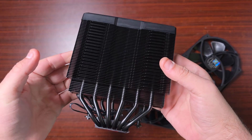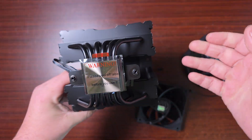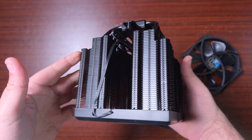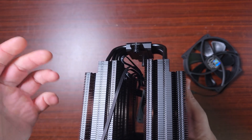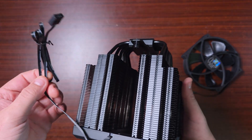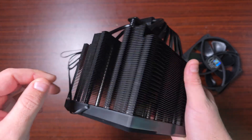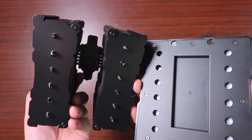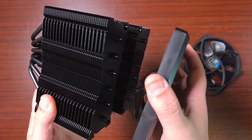Here we go — this is the cooler. This is absolutely humongous; it's the biggest one I've actually seen from Thermalright so far. I've seen pretty much all their air coolers including the Phantom Spirit and the 120 Evo, which is considered a very big cooler as well.